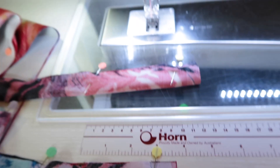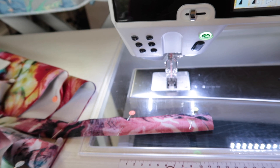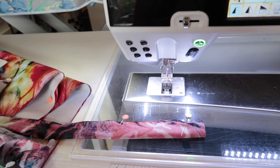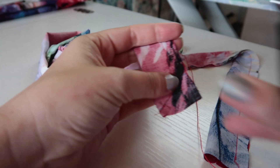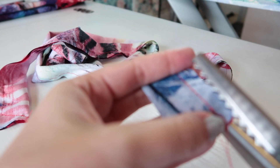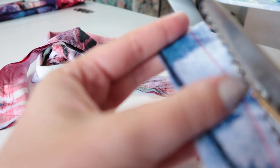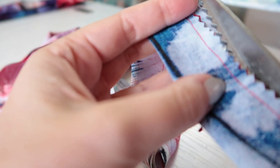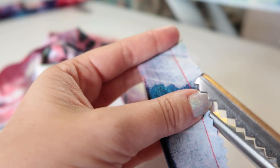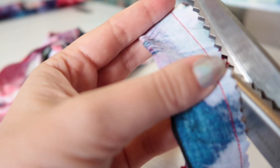I have a brand new needle — a 70 universal needle — which works really well for viscose. You'll need to use a needle appropriate for your fabric type. I'm going to trim down the excess seam allowance with my pinking shears. These ties are sewn at three eighths of an inch; the pattern has a five eighths inch seam allowance, but I prefer them a little bigger. Feel free to use five eighths if you prefer.